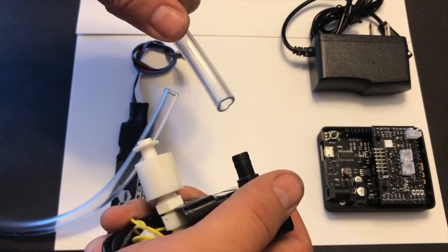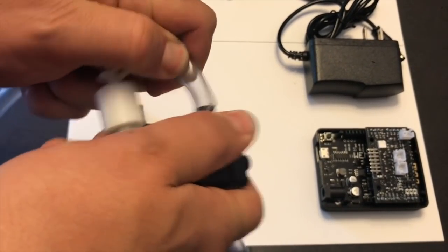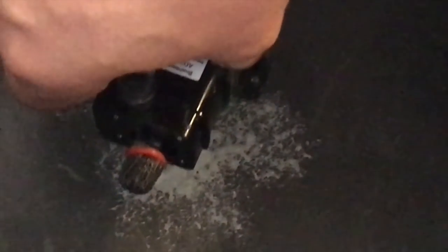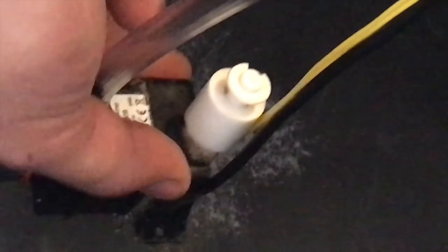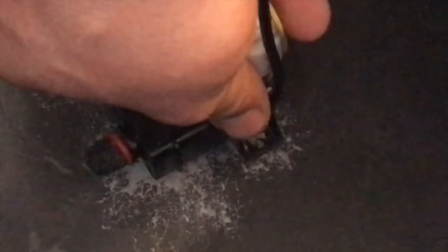We're going to connect our 3⅛ inch outer diameter, ¼ inch inner diameter tubing to our pump. Go ahead and spray your contact adhesive onto the bottom of your reservoir and the bottom of your pump. After waiting about 30 to 45 seconds, take your pump with the hose attached and press it firmly down on the bottom of the reservoir.